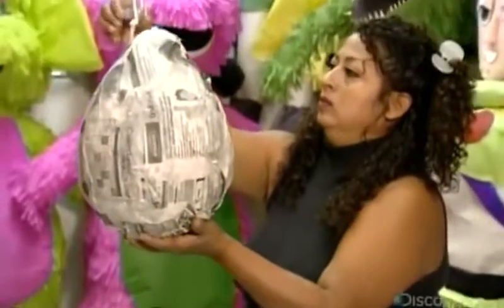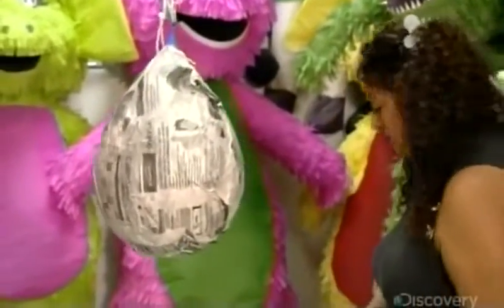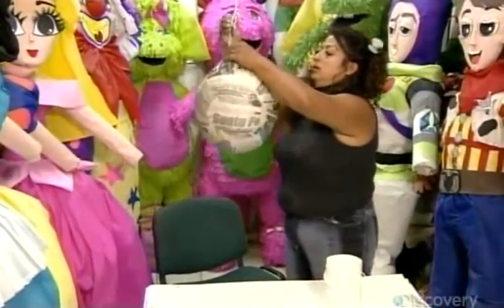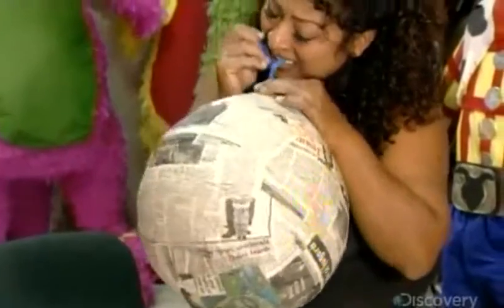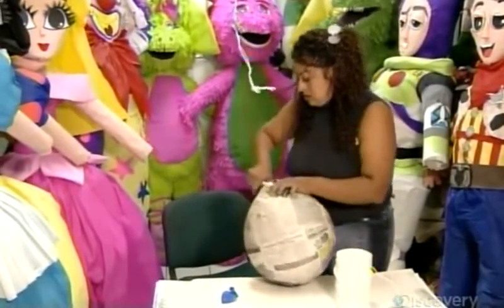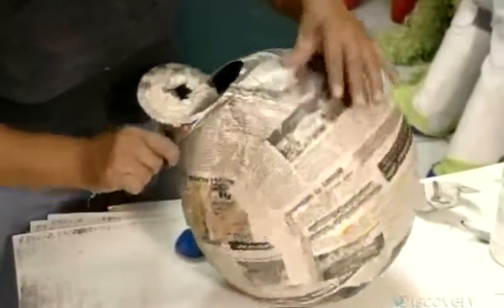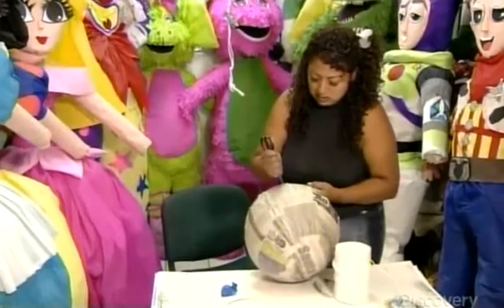Then she suspends it from a clothespin to dry. Hours later, the paper mache has hardened into a shell around the balloon, which she now breaks and removes. Next, she cuts an opening at the top of the shell — the hole through which the buyer will fill the piñata with treats. She'll later reattach the cut piece to make a trap door.